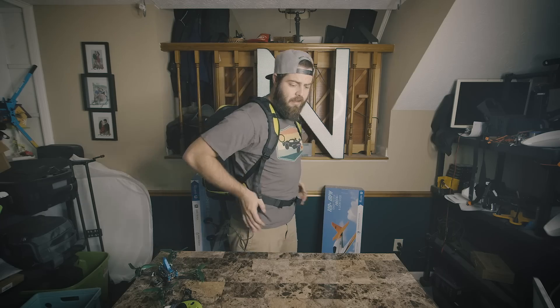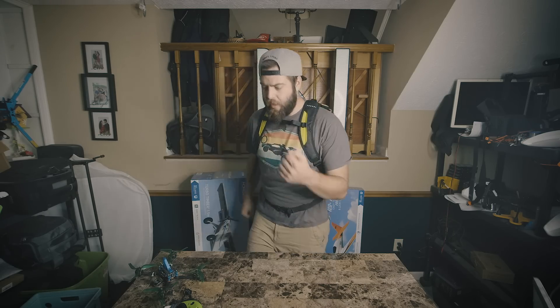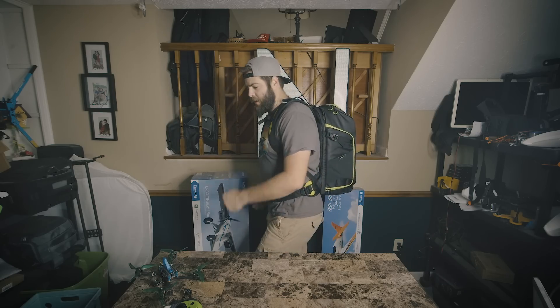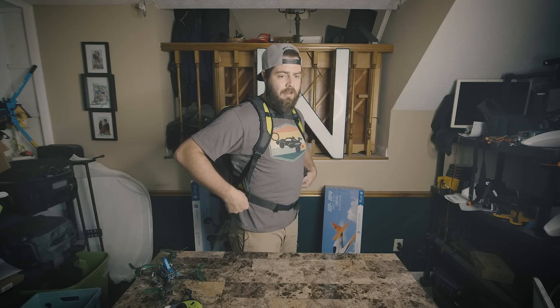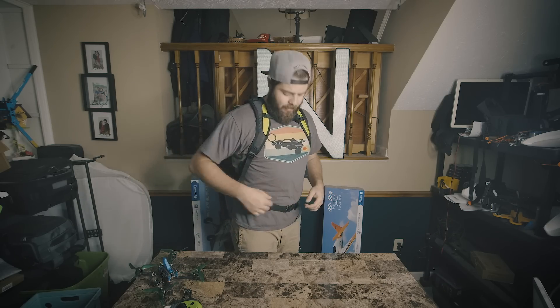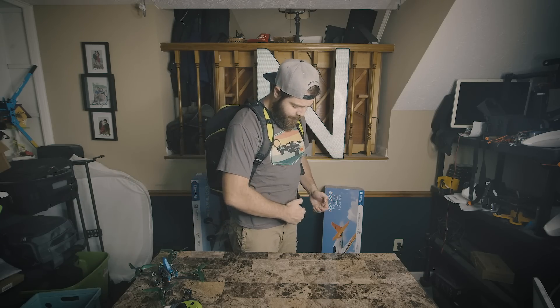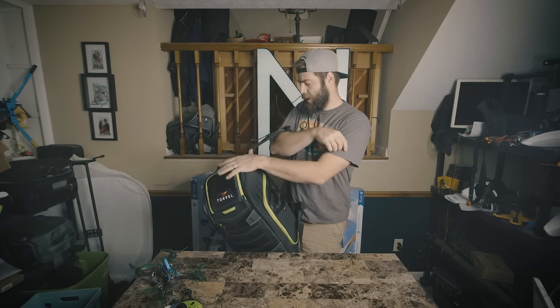With the comfort padding on the hips, hiking up a mountain to fly or into a remote location is much more comfortable. My Think Tank doesn't have that, so I'm actually really jealous — that's the one reason I want to hold on to this bag. But I also want to give it to you guys. When you're done, just loosen the hip strap and chest strap and you're good to go.